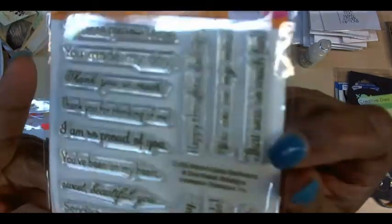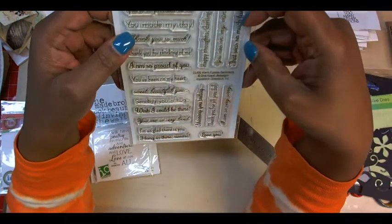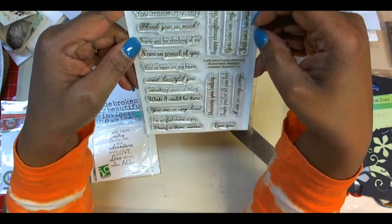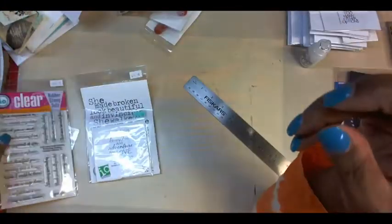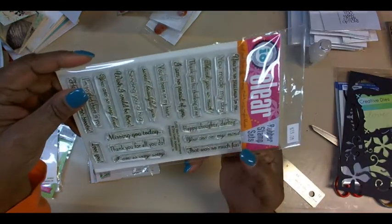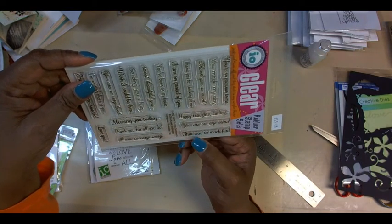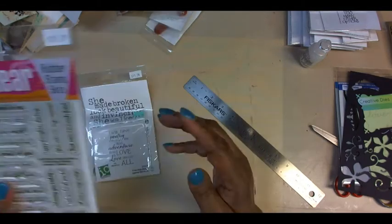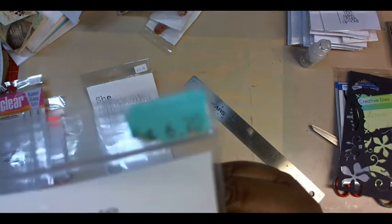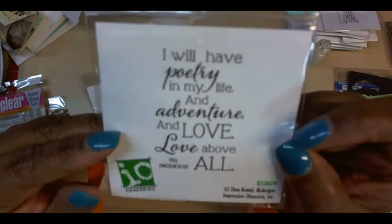This one is called Warm Fuzzy Sentiments and it's got a bunch of good ones: you're so precious to me, you made my day, thank you so much, thank you for thinking of me, I'm so proud of you, love you, missing you today, thank you for all you do, happy thoughts, you're on my mind, that was so much fun. You can really use these for lots of things. This was half off — not quite as good a deal as the others, but it will get some love.